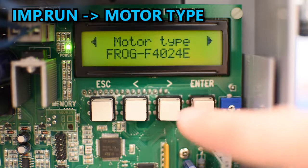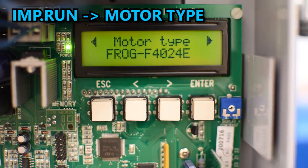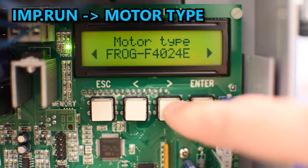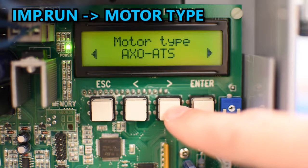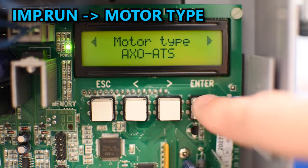Continuing to the right we can select the motor type. Select the model of the operator you're going to use — in my case it's an Axle — and press enter to confirm.